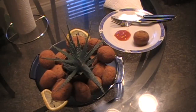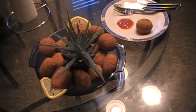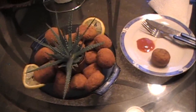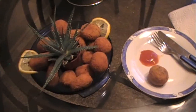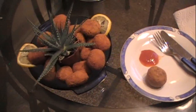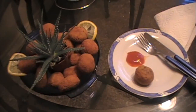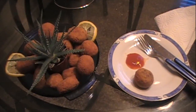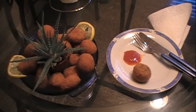There you have it — today's dish, Sri Lankan style fish cutlets from my house to yours. These can be had with ketchup or hot sauce and they're a great snack for tea time, at a birthday party, or any party really — or even for lunch or dinner. Thanks for watching!